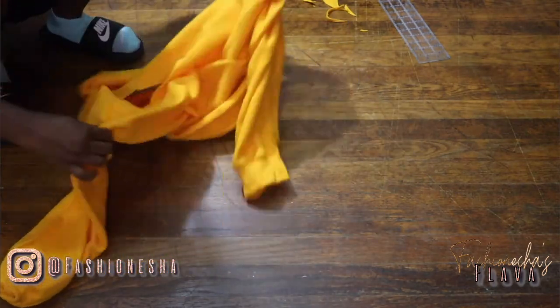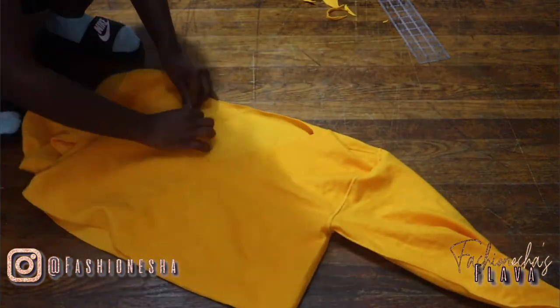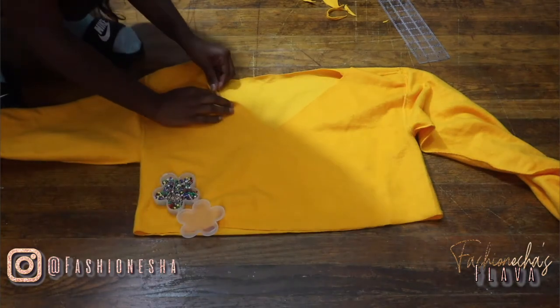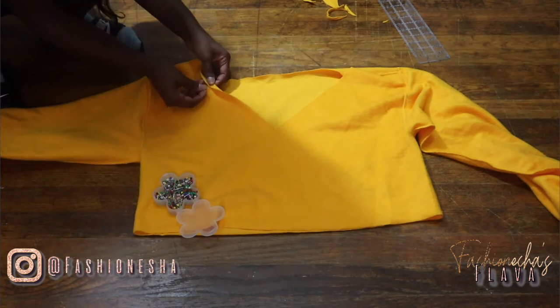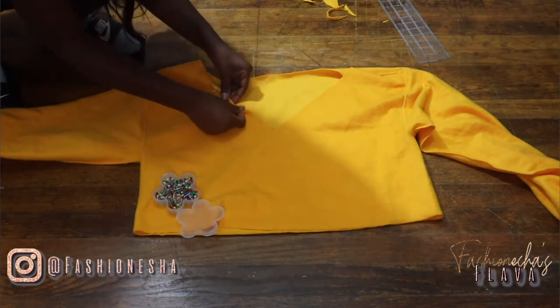Now that I have the neckline to my liking and I've cut off the bottom of the sweatshirt, I'm going to flip it inside out and we'll begin pinning. I'm first going to start by pinning the neckline. With the neckline, I only pinned it maybe half an inch — I didn't want it really bulky and thick, so I only did a half an inch.